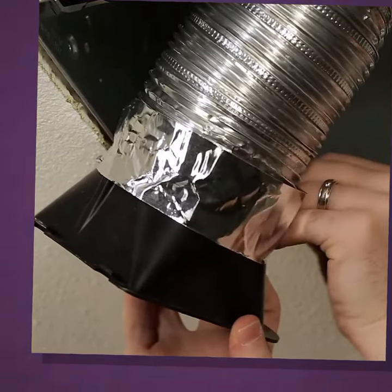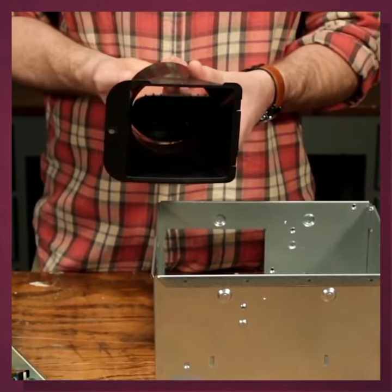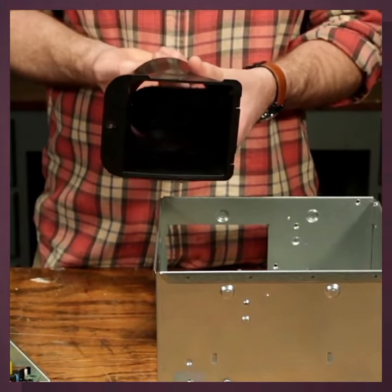The easy duct technology provides a tighter seal and helps to reduce cold and warm air backdraft via blower door tests.